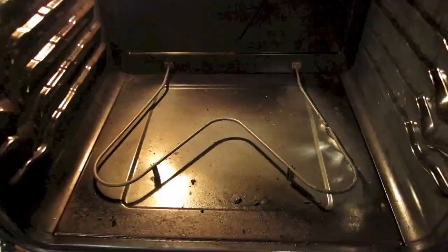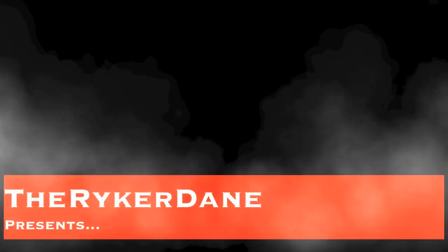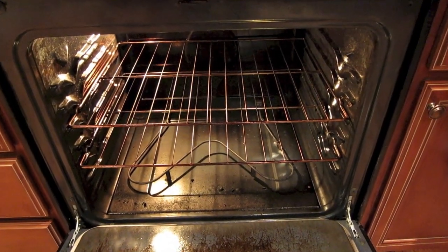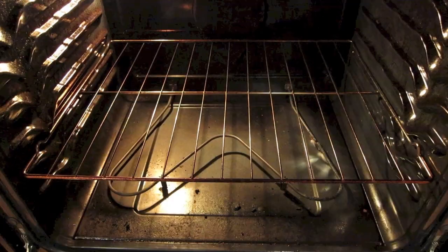Hey guys, it's TheRecordAin. I'm going to show you how to replace your broken bake element in your oven. So if you're watching this video, that means your oven's bake element broke just like mine did. My element was somehow touching the bottom of the oven and arced, ended up turning red hot, and then broke afterwards.